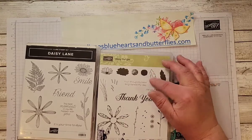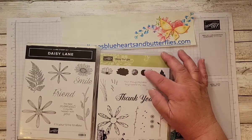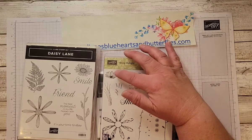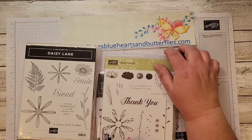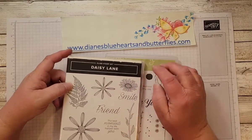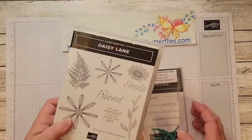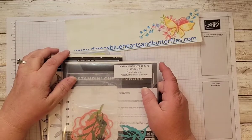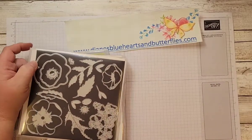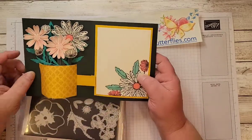I used the leaf and the background — just the background on the center — and then the smaller Daisy and the background on this. I did a lot of the cutouts from the Poppy Moments dies that are still in the catalog for the stems inside.